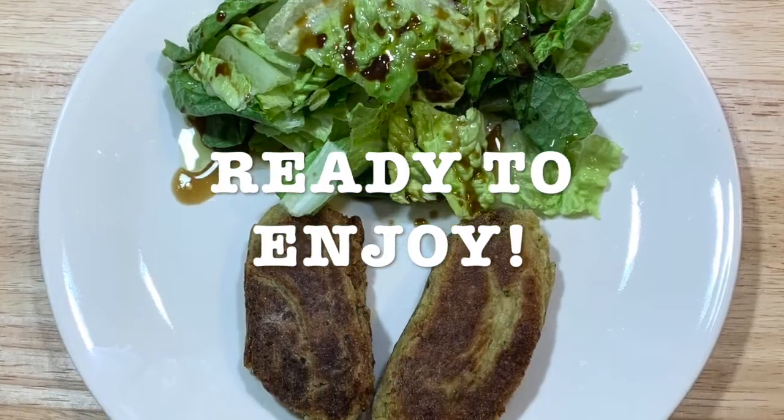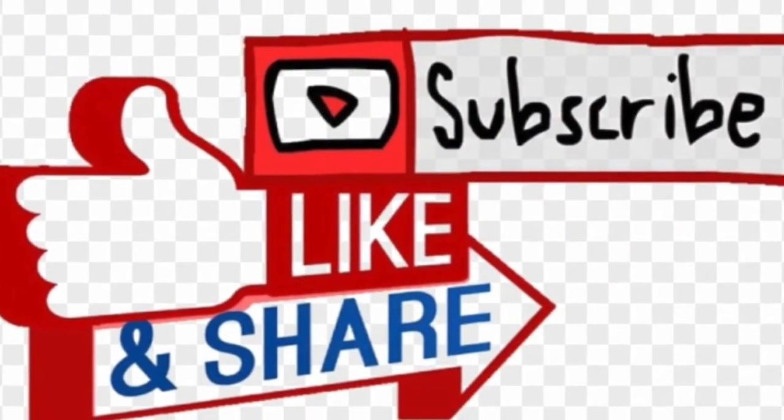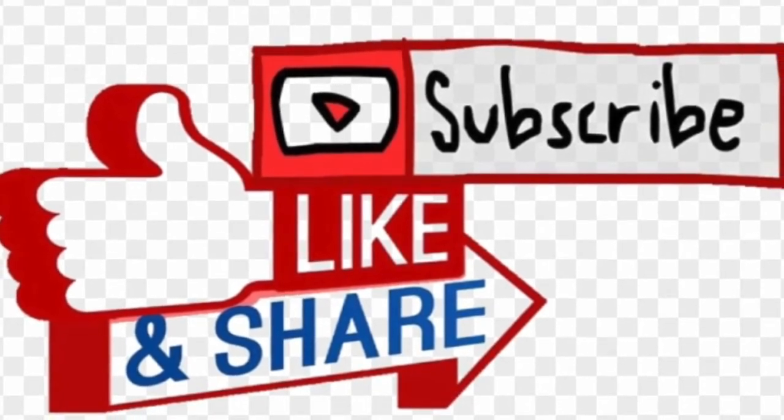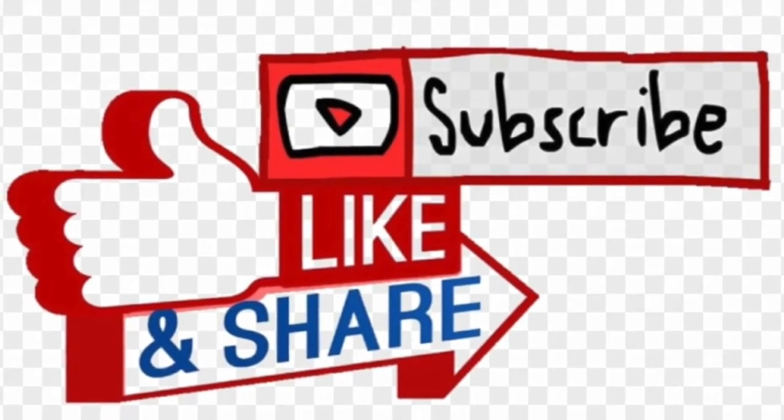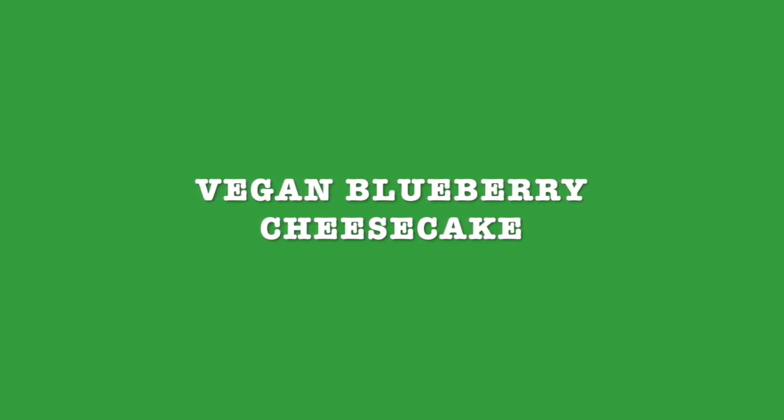Looks great, right? I invite you to like, subscribe, and share with your friends and family. Next recipe is going to be vegan blueberry cheesecake, but it doesn't have any cheese — I made it with cashews. So stay tuned. Thank you for watching, and I'll see you next week.